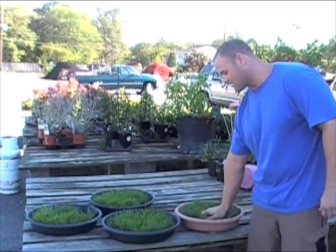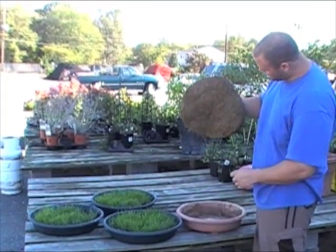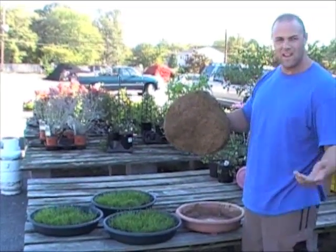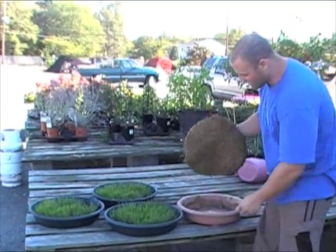Now look at this adult grass — we have some long roots and everything, but look how few there are. With the urea, all the top ones grow with the grass, nothing on the bottom.